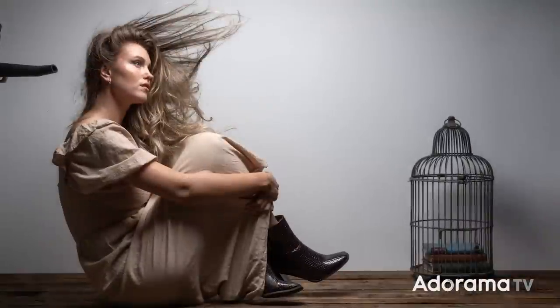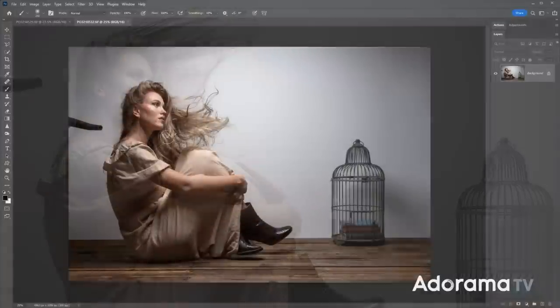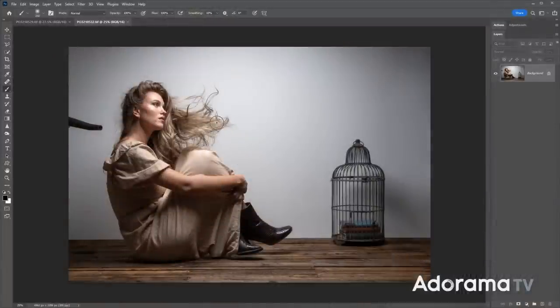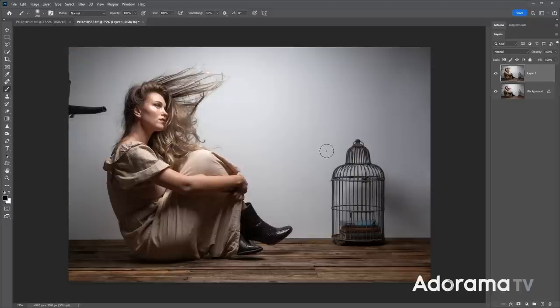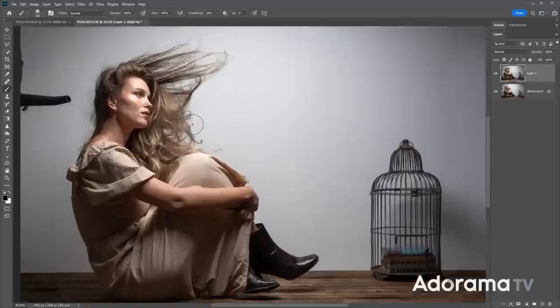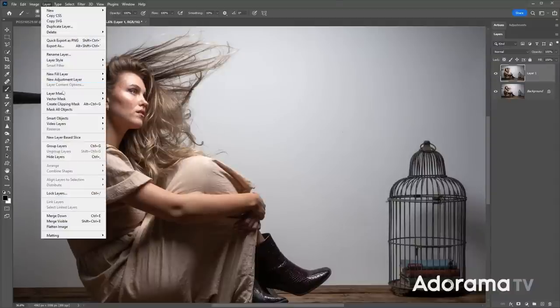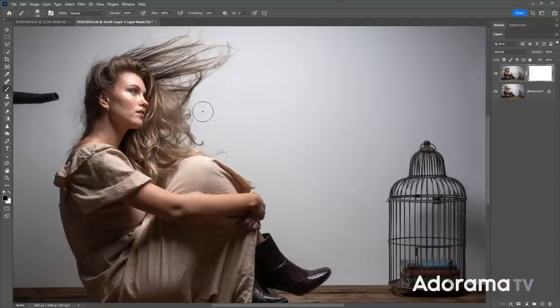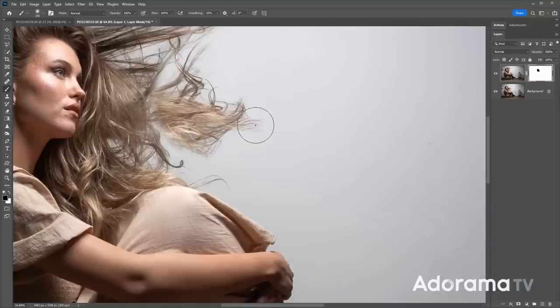Once the battery runs out your shoot is officially over — which was fine because I've got a load of great pictures. But some of them, like this one, the hair is good but not as full and flowing as I wanted. So I'm actually going to combine multiple bits of hair together in post. I've got the two types of hair on separate layers. I'm going to put a layer mask — reveal all — and with a black paintbrush, I can just paint the hair in from one layer and it'll combine seamlessly with the hair from the other layer.